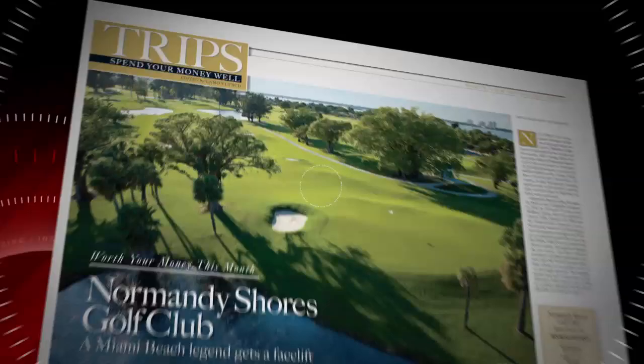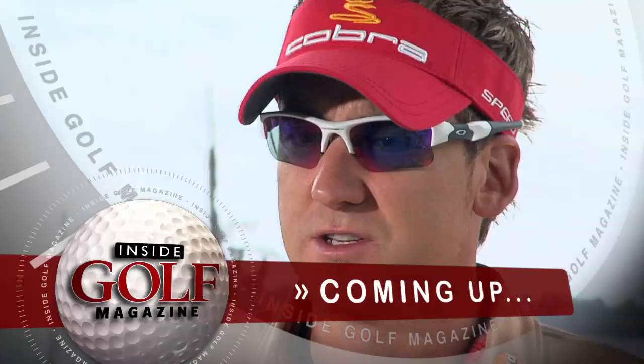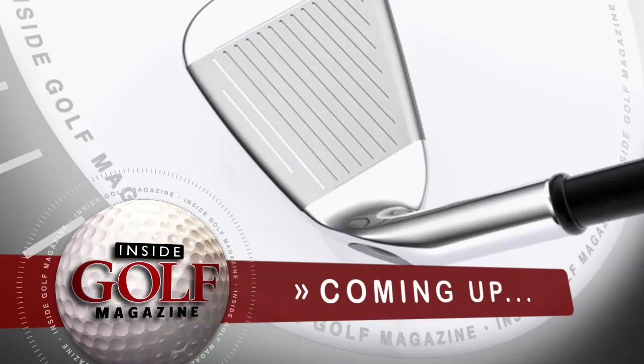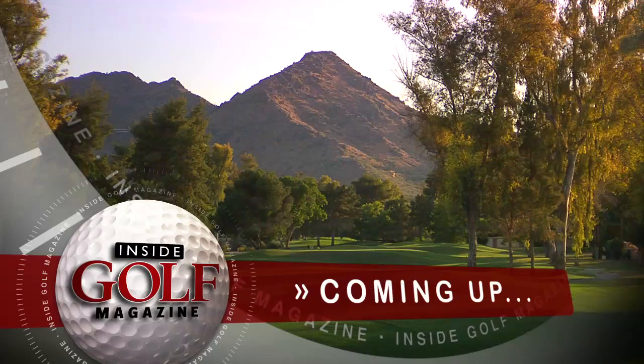I'm Roger Gunn, Golf Magazine Top 100 Instructor. Welcome to Inside Golf Magazine. In this episode, we take you inside the tour with PGA professionals Ian Poulter, Scott Sink, and Bill Haas. Later, we'll help your game with our Golf Magazine Top 100 Golf Lesson, and we feature some of the best new irons for 2009. Plus, we'll take you on a tour of Camelback Golf Club in Scottsdale, Arizona.